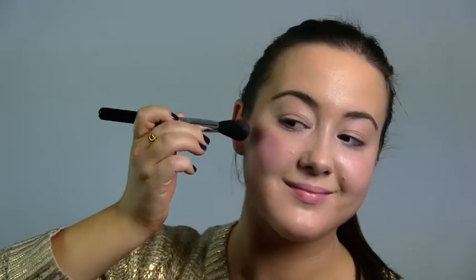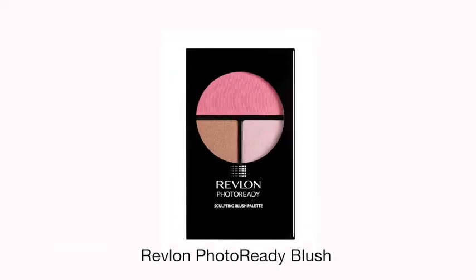Step 4: accentuate your cheekbones with a sweep of powder. For a feminine finish, opt for a pink, peach, or soft red hue. For a more bronze effect, use a golden or bronze powder instead. Today I used Revlon Photo Ready blush in Berry.